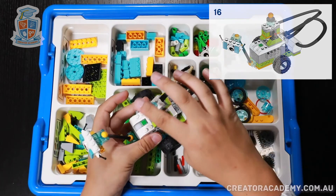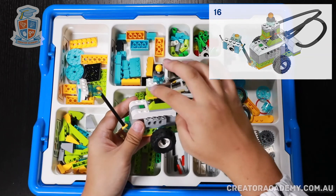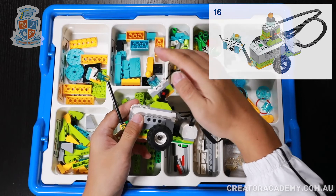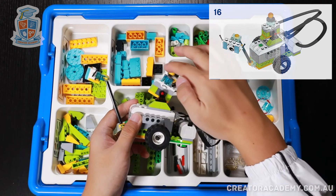That makes it so that now Milo has a switch on top. The switch is attached to a tilt sensor, and when we tilt it one way, it can ask Milo to do one thing. And then when it's tilted the other way, Milo can do something else.